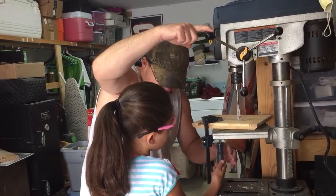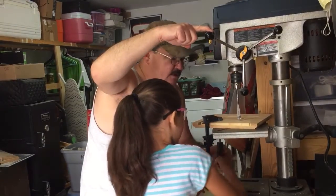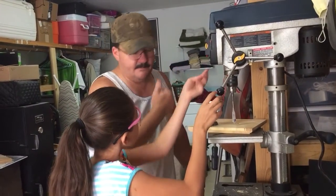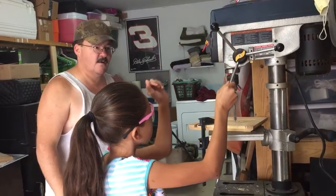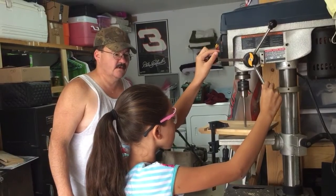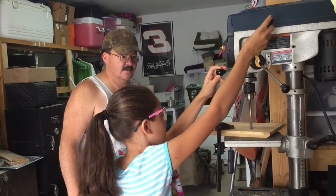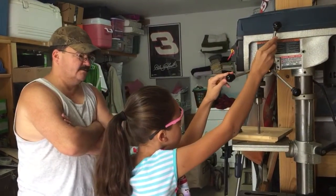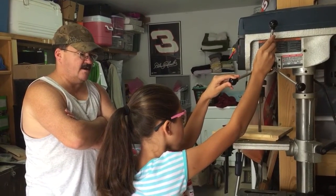Can you tighten that up? Really put a crank on it. Alright, now to turn the drill press on. There you go, and go down. You can go a little faster than that. There you go. Push it a little harder. There you go, now let it eat.